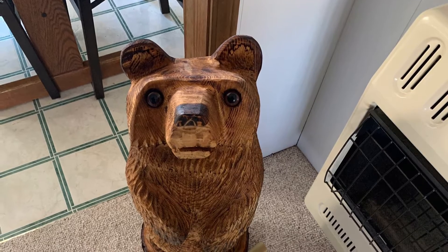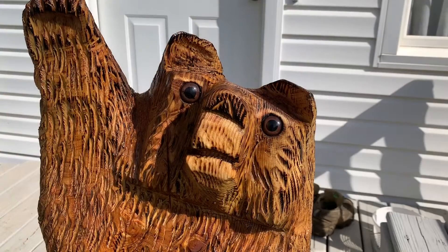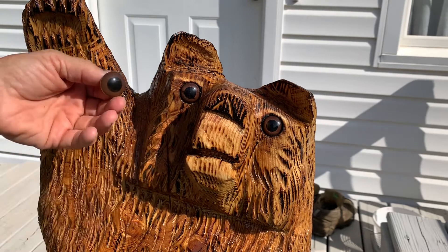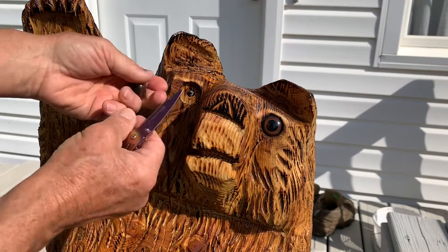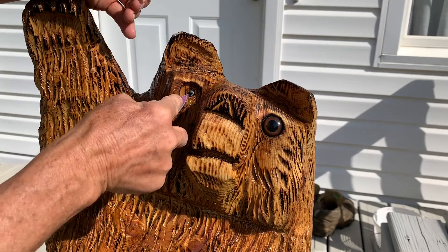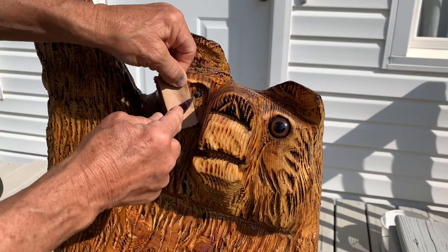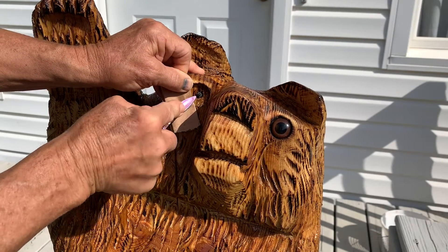Sometimes when a crack happens near an eye, you might want to take that eye out or try to replace it. These eyes have a stem on the back, and if you pry carefully, you might be able to ease the eye out. But sometimes when you're easing it out with just a knife, the stem snaps off. So then you work on the stem gradually to pull it out. Take some paper and put it right here so you're not going to damage the rim around the eye.